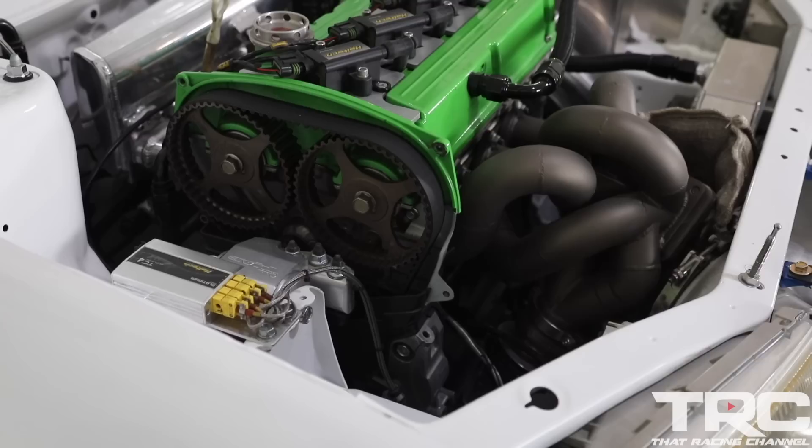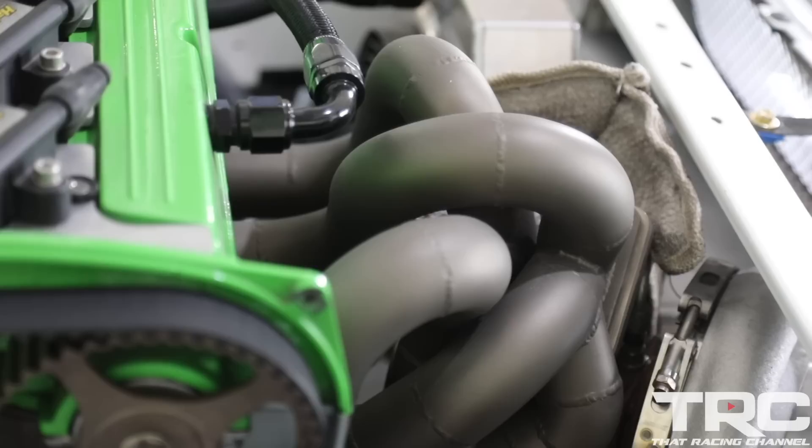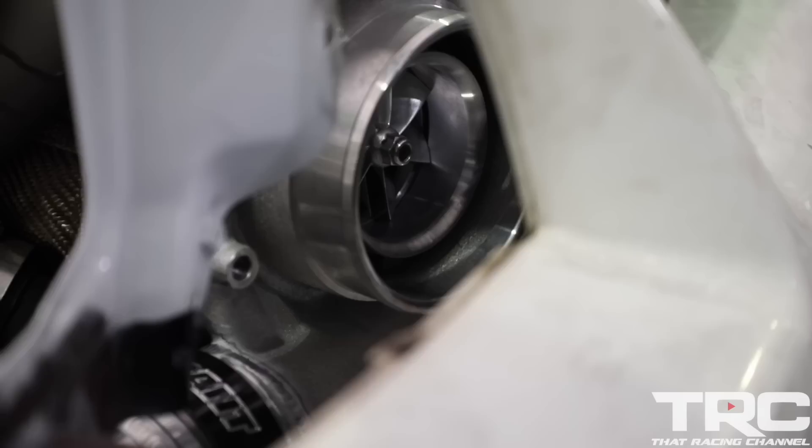Supertech custom spring rate springs and retainers. Our turbo kit is built by Rich Autoworks Raw Racing. It's a custom AG spec turbo kit, forward facing. We're using a Precision 7685 Gen 2 turbocharger.